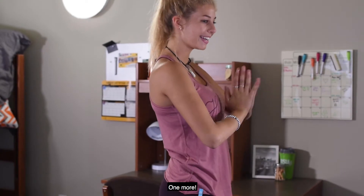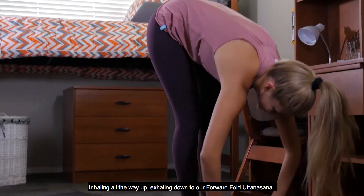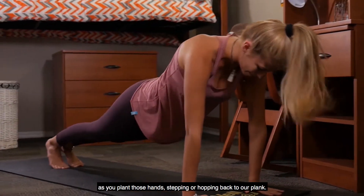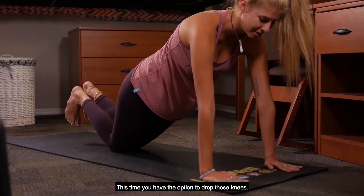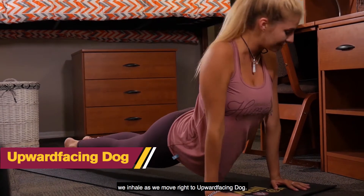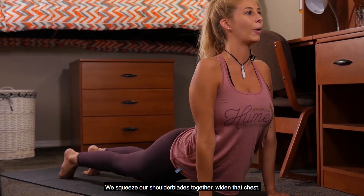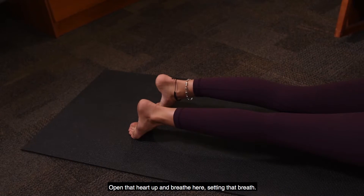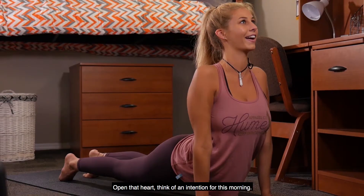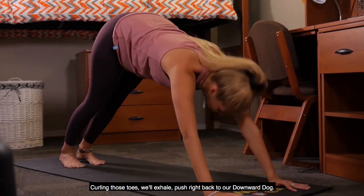One more — inhaling all the way up, exhaling down to our forward fold, inhaling to that half lift, exhaling down as we plant those hands, stepping or hopping back to our plank. This time you have the option to drop those knees as we exhale down. Inhale as we move right into upward facing dog — just the tops of our feet and our hands are on the mat. Squeeze those shoulder blades together, widen that chest, open that heart up, and breathe here. Inhale and squeeze those shoulder blades together, open that heart, think of an intention for this morning.